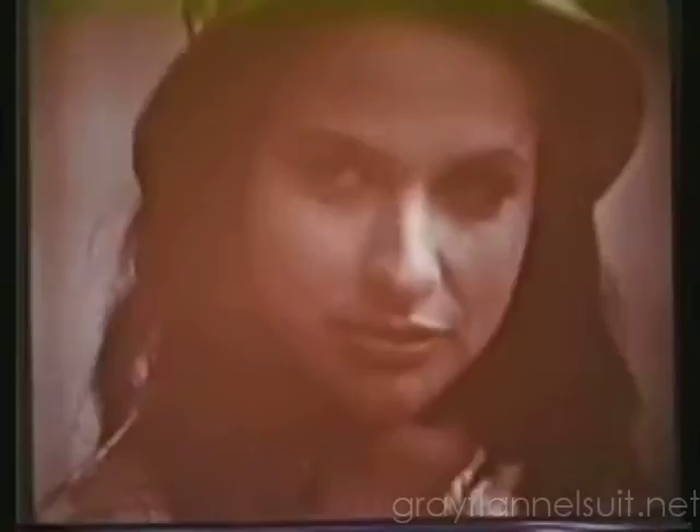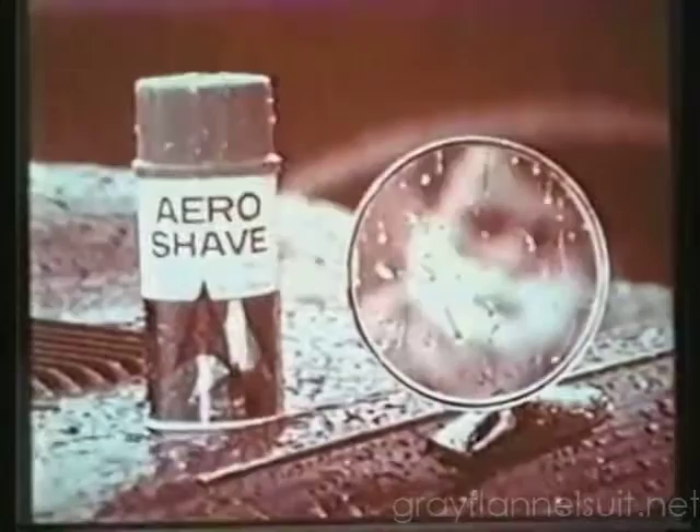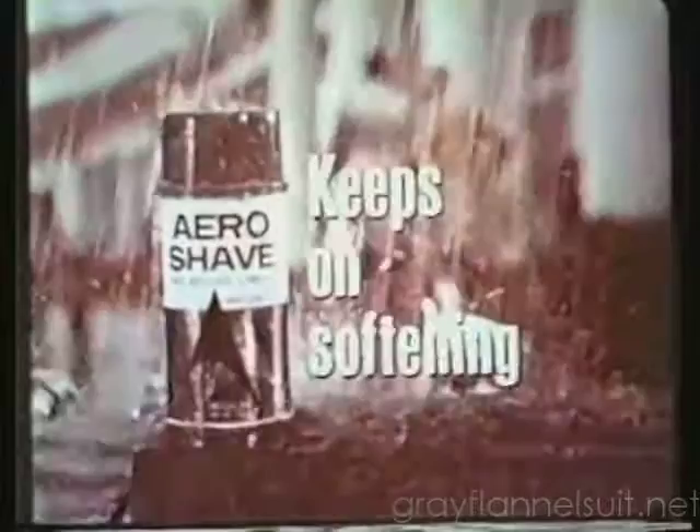New Aero Shave keeps on softening and softening, as if you were shaving in the rain. That's because New Aero Shave contains an ingredient that's actually as soft as rainwater. That's why its rich lather softens your beard. Try New Aero Shave, with the ingredient that's as soft as rainwater. Keeps on softening and softening.